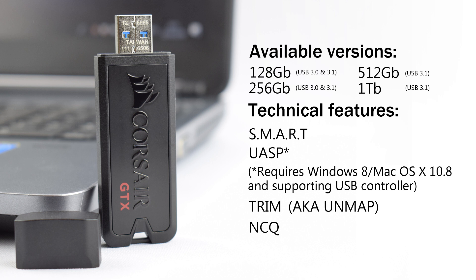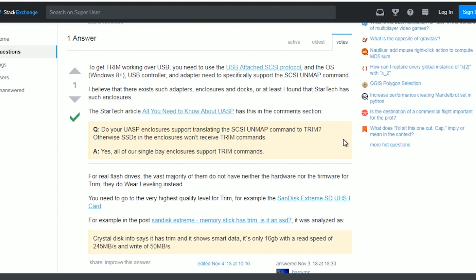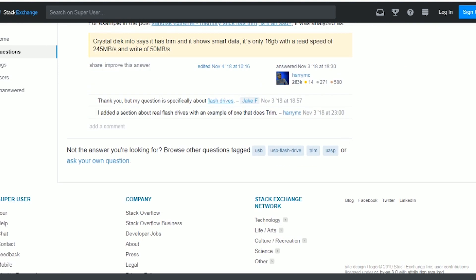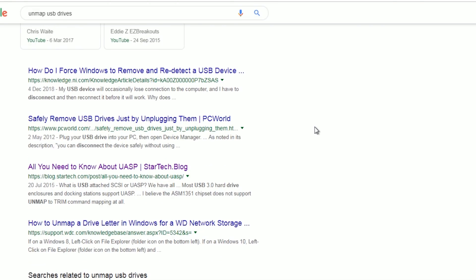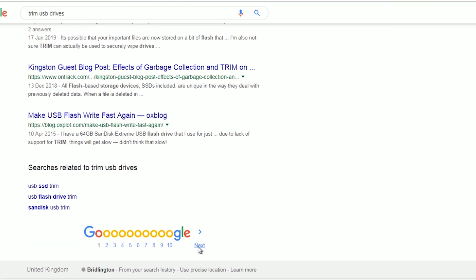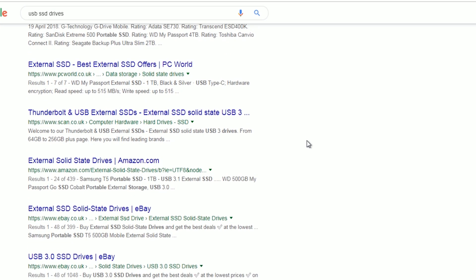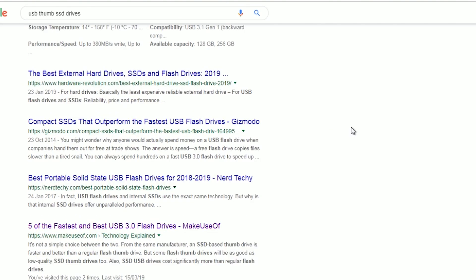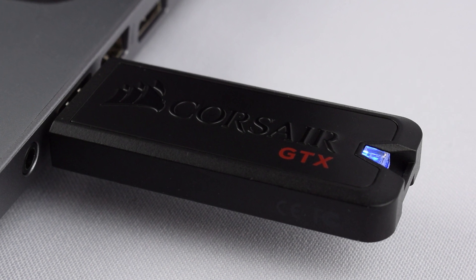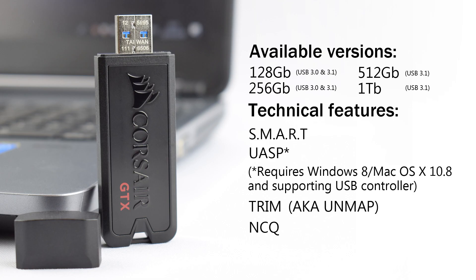There may be more USB drives the same size as this one that have these features, however finding the specifications on each of these USB drives is incredibly difficult. I found it really hard to find the in-depth features of each one, but I did luckily manage to find some information on this drive confirming it has UASP and TRIM command support.